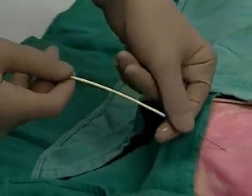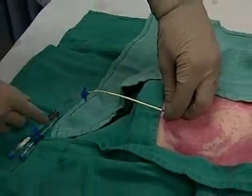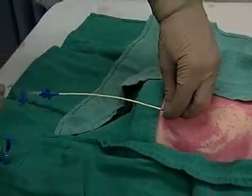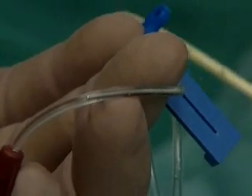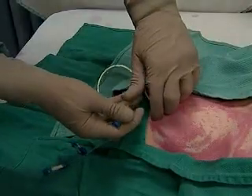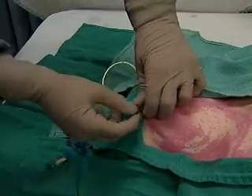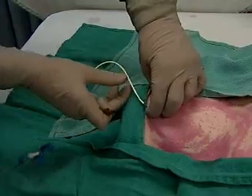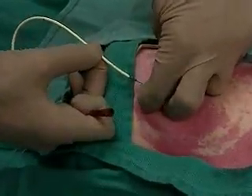Now we advance the central line catheter over the wire, partly withdrawing the wire if necessary, until the wire is seen at the catheter hub. Uncapping that hub, we'll advance the wire backwards until it exits the port.